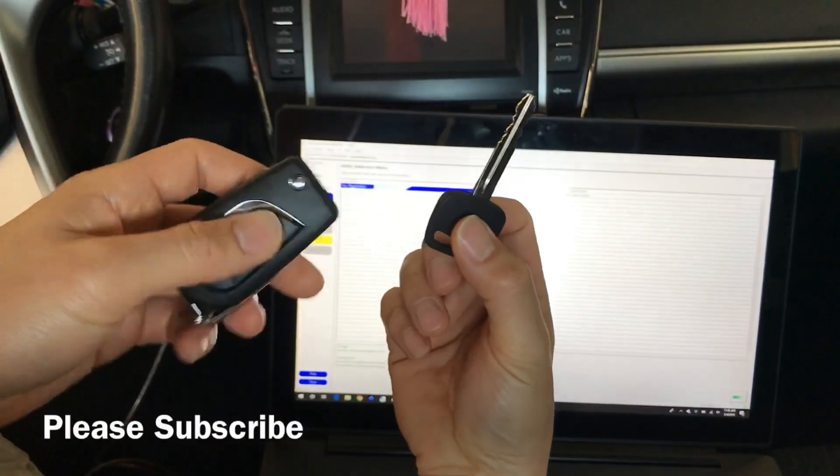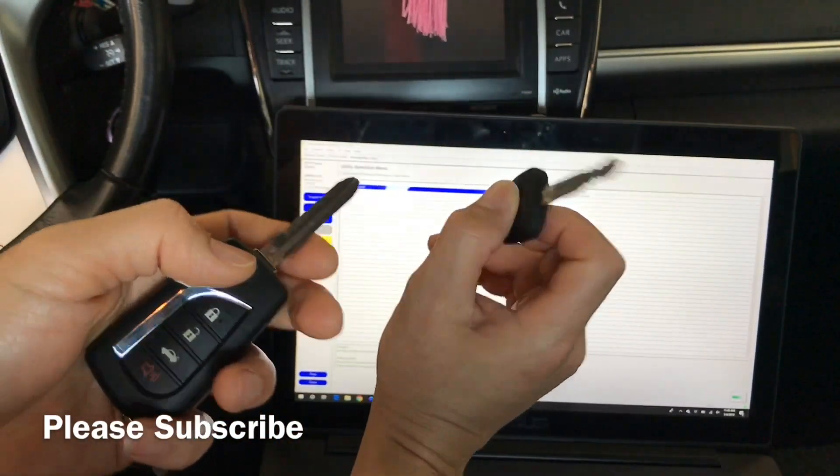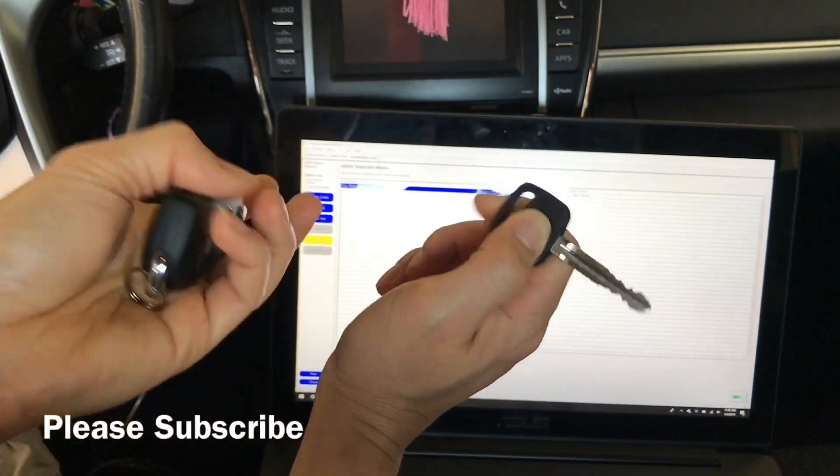So what I did was, before I invested in cutting this key, I'm going to a locksmith. I just got a $2 key blank from Lowe's just to make sure that it programmed and worked.